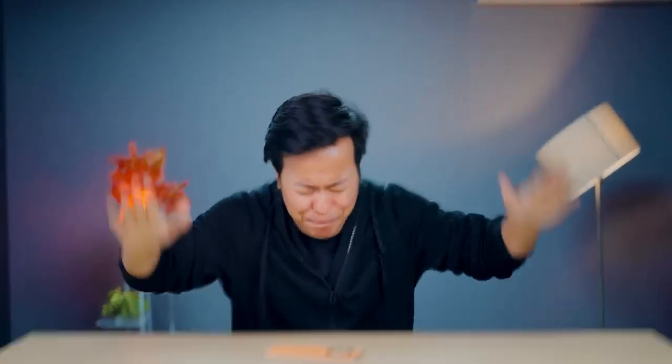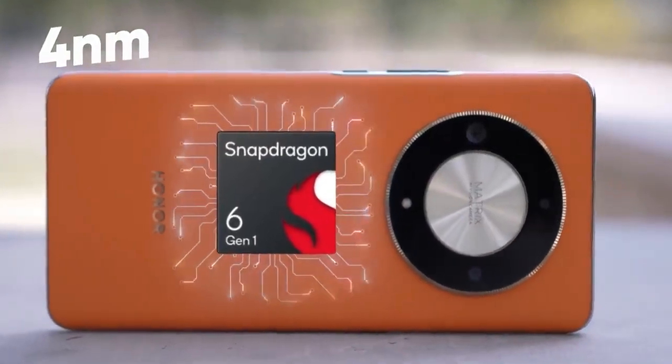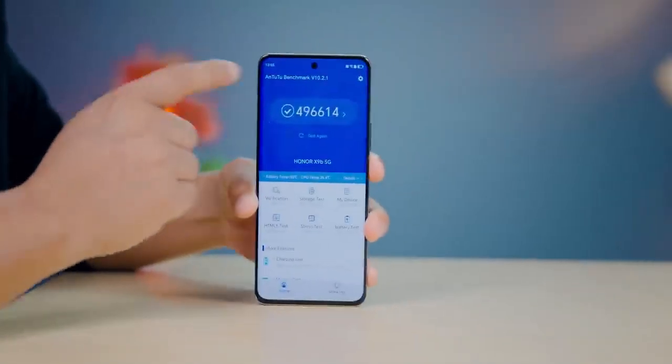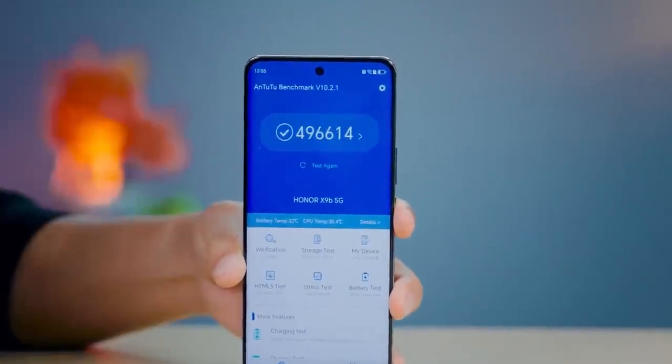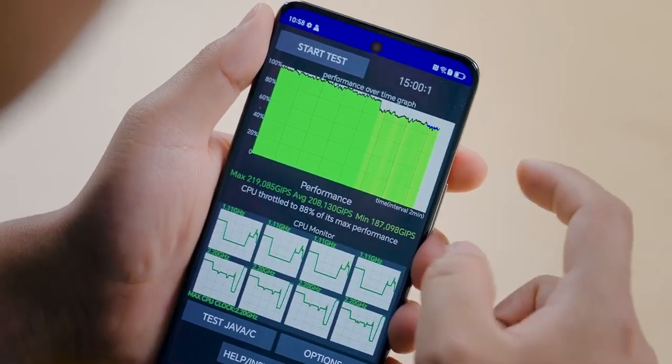Now let's talk about gaming performance. We've tested this processor and at this price point I'd call it a decent processor. The AnTuTu score is around 4,96,000 plus — okay for a 20,000 rupee smartphone but decent for a 25,000 rupee smartphone, since there are phones scoring 7-8 million at this price point. In the stability test it scored 88% with a green graph and no heating issues.